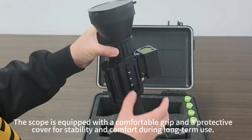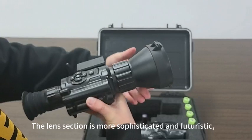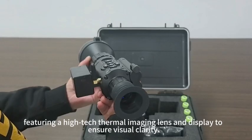The scope is equipped with a comfortable grip and a protective cover for stability and comfort during long-term use. The lens section is more sophisticated and futuristic, featuring a high-tech thermal imaging lens and display to ensure visual clarity.